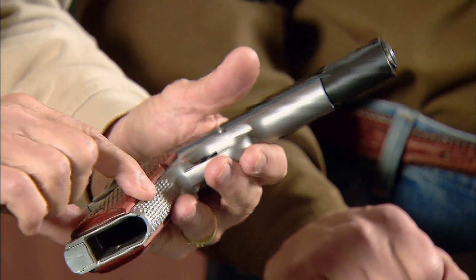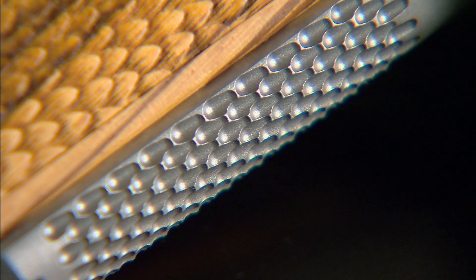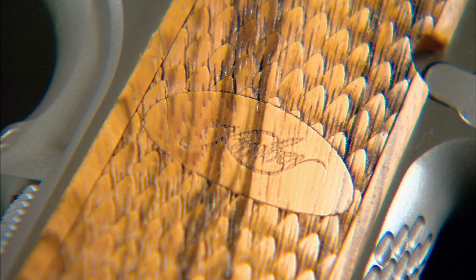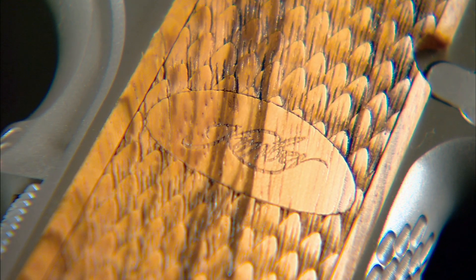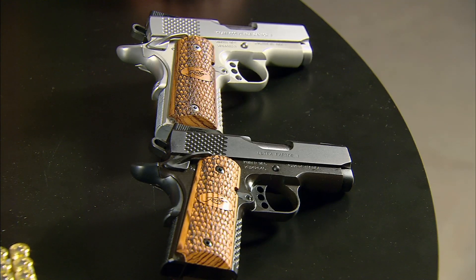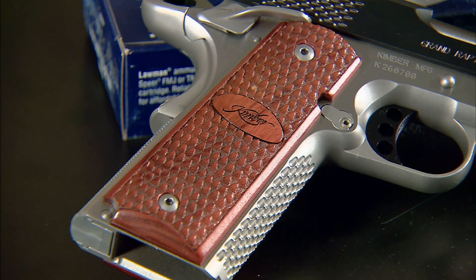They are matched by the scaled serrations on the front strap, which equally have what I think is a much more secure grip than conventional 30 LPI checkering. The pattern is actually carried on into the surface of the grips, which are zebra wood on six of the models in the line, but are actually real rose wood on the top-of-the-line Grand Raptor.